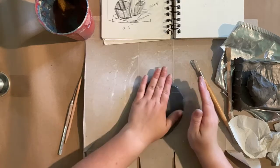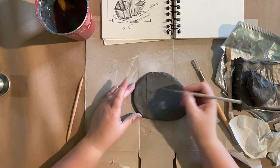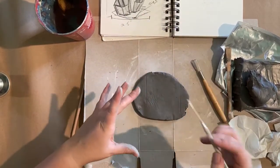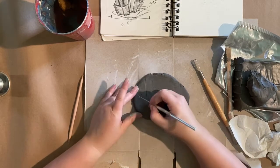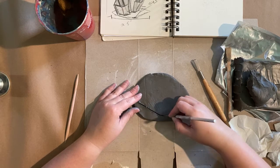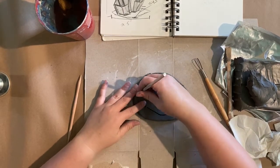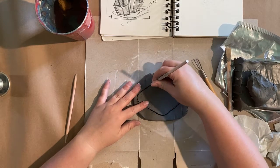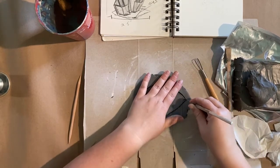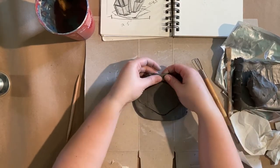Your needle tools are great to help shape things out. I want this shape to be kind of like an elongated diamond where the edges are a little bit curved, so I'm just using my needle tool to mark in my shape. If you have a very specific shape in mind you're also welcome to create a stencil using scrap paper, tracing paper, or regular computer paper, and then place it on top of the clay.